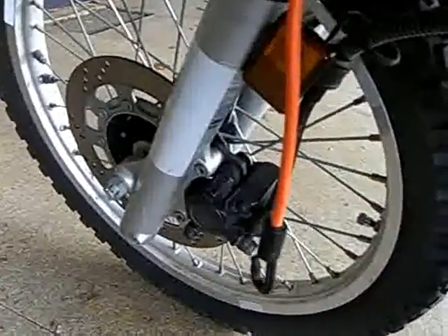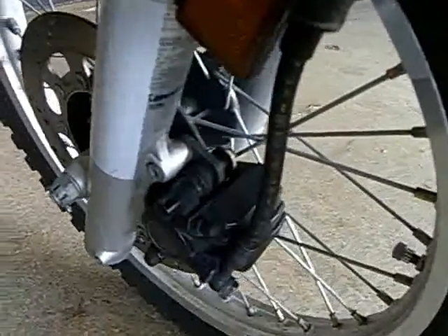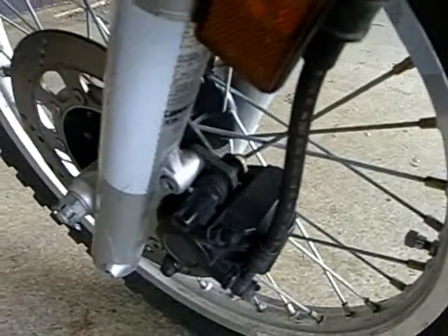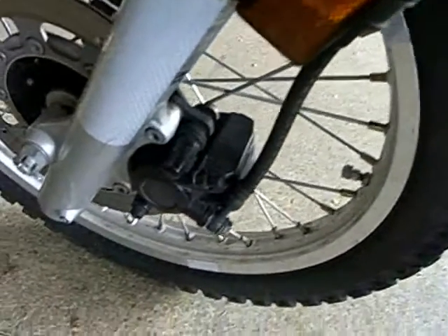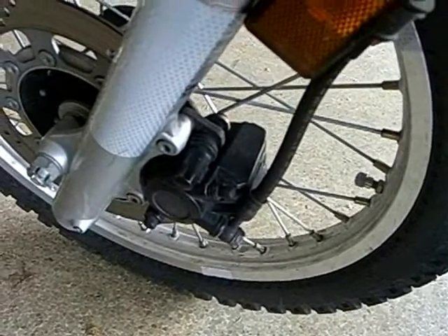Hi, it's me again. Today I am attempting for the first time to — disengage? What am I talking about? I sound like Star Trek. I'm trying to take off my front brake caliper and replace the brake pads.